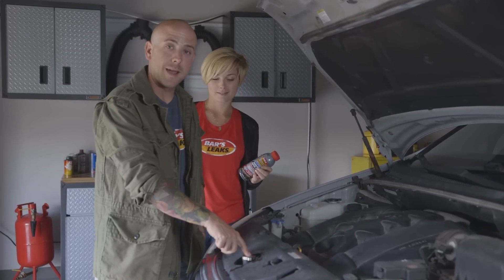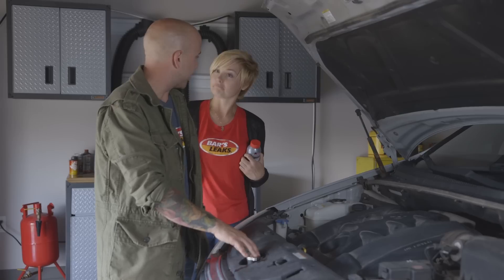Now all you need to do is put the cap back on and start the car. Just let the vehicle idle for 15 to 20 minutes to let the product work its way into the system. You're going to want to keep your fan on high and your heat on hot. And please, do this in a well-ventilated area — do not do this in a closed garage.